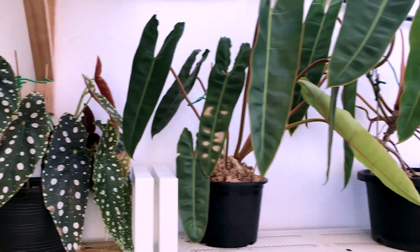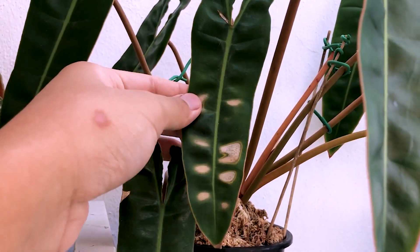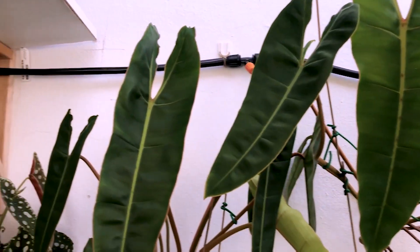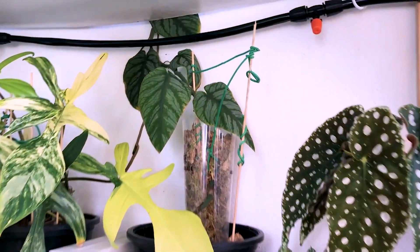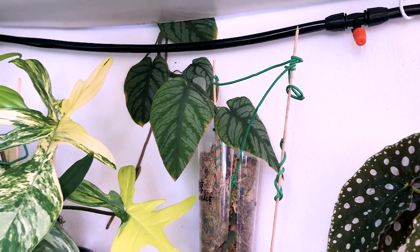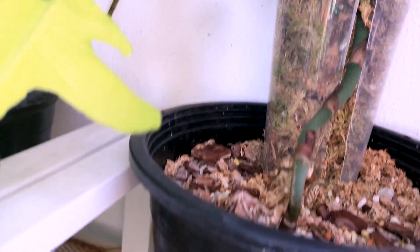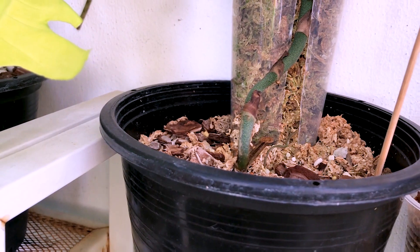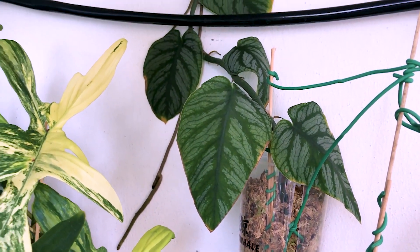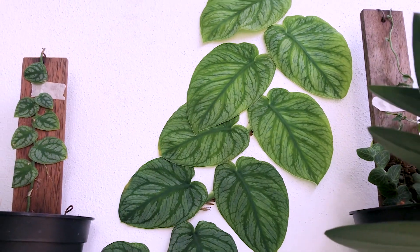Right beside the Maculata there's just a Philodendron Blue Lutai, which got sunburned recently — this is the largest Blue Lutai that I have. And this one is a Monstera Dubia. Initially when I bought this it was a huge single leaf, but after two weeks the huge leaf turned yellow and died off. Now it's shooting a runner and reverting back to its shingling form. Hopefully the leaves mature and I can see some fenestration.